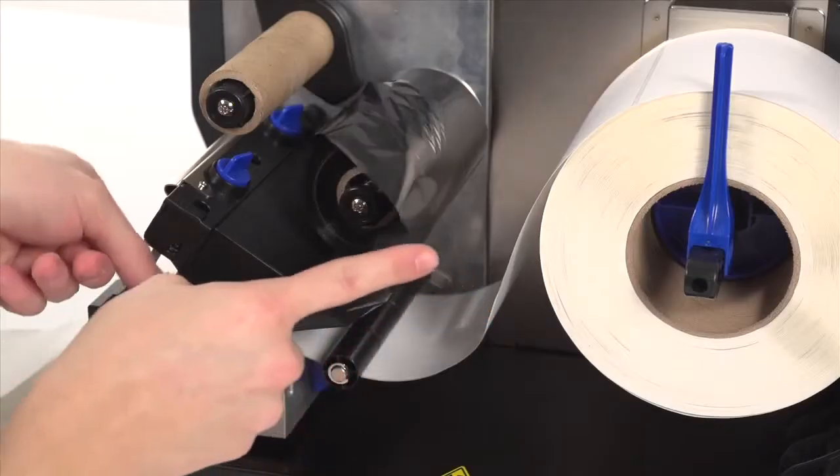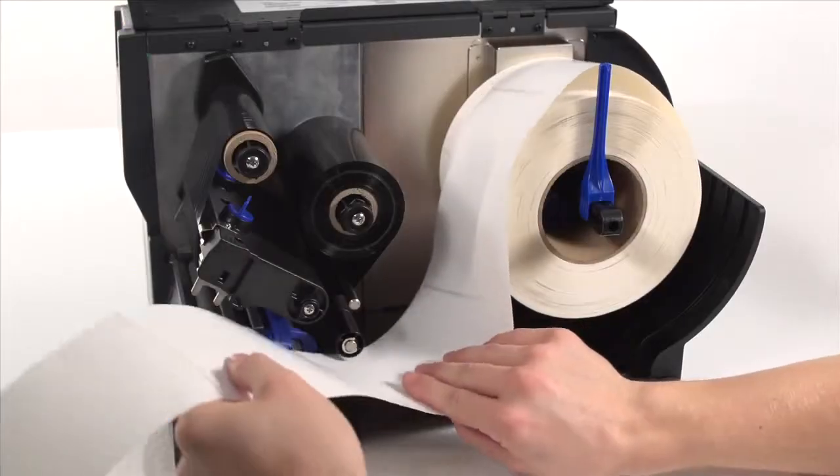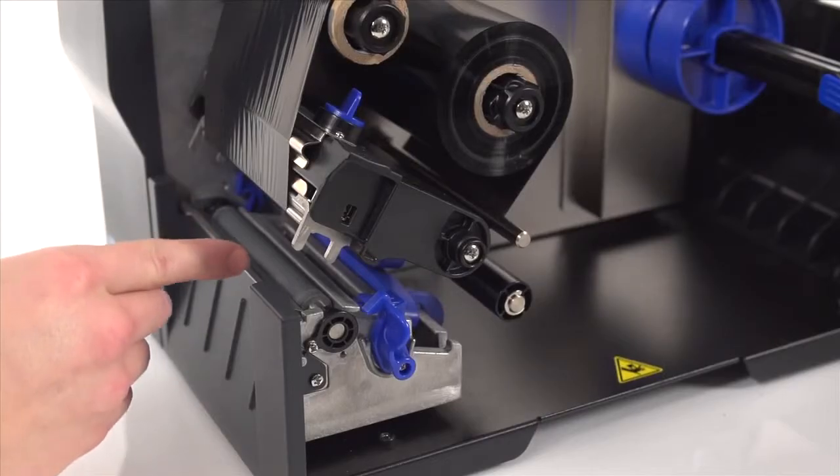End users will also appreciate the easy side-loading ribbon and media, plus the generous space allotted for replacing platen rollers or printheads.